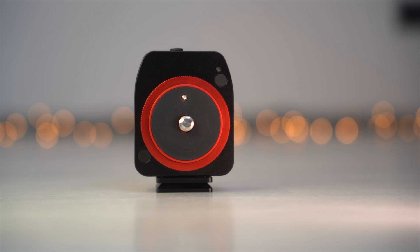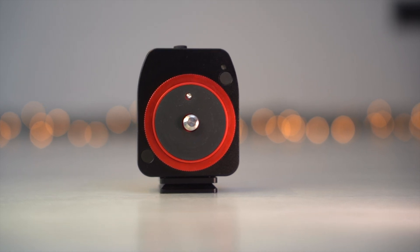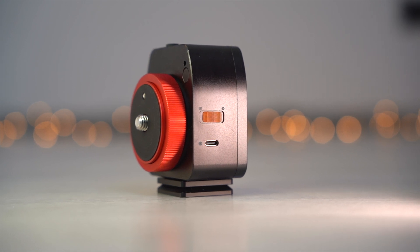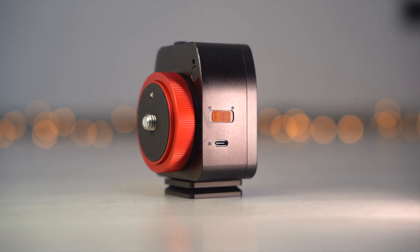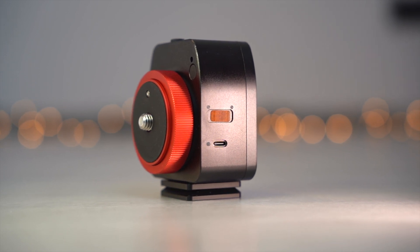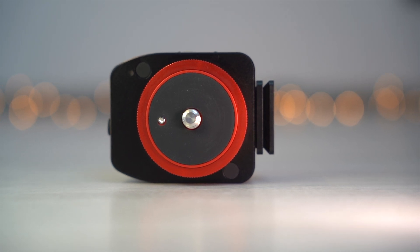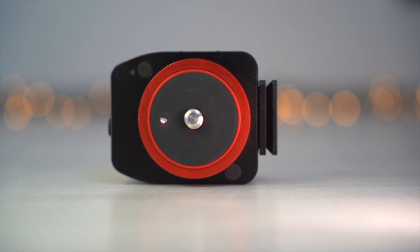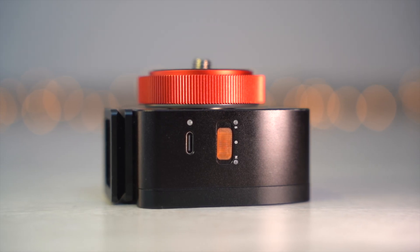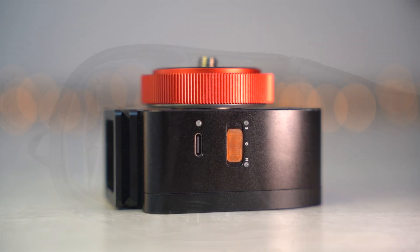As you have seen, the Nomad tracker achieves very good results — I did not expect such good performance. You can not only take pictures of the Milky Way with wide angle lenses, but you are also able to shoot deep sky objects with telephoto lenses, and that is not obvious for such a compact tracker. MoveShotMove has really created a little masterpiece here. It is very easy to install and you can get started in less than one minute. The best thing about it is that it's so small, light, and compact.